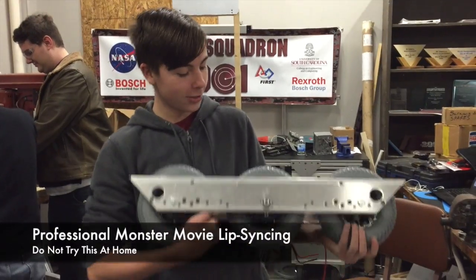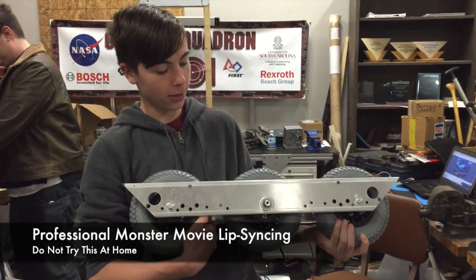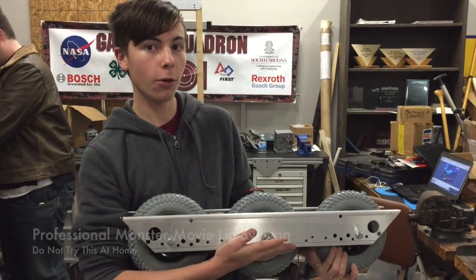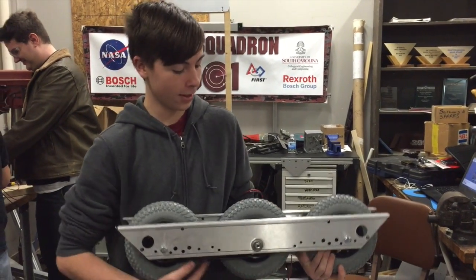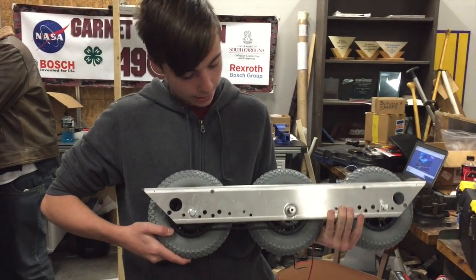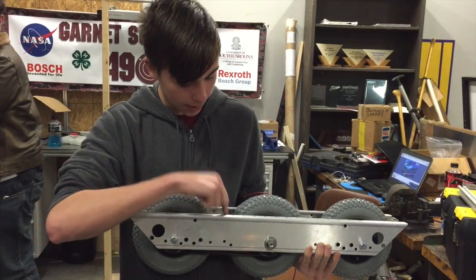The fronts and backs of the chassis have been cut at real severe angles compared to most years, and we did that just to make sure that the approach and departure angles for the drivetrain were convenient for going over the obstacles. We didn't want to get caught up on anything on the frame, so we took the C-channels from the AM-14U and put them on the top to maximize our ground clearance.